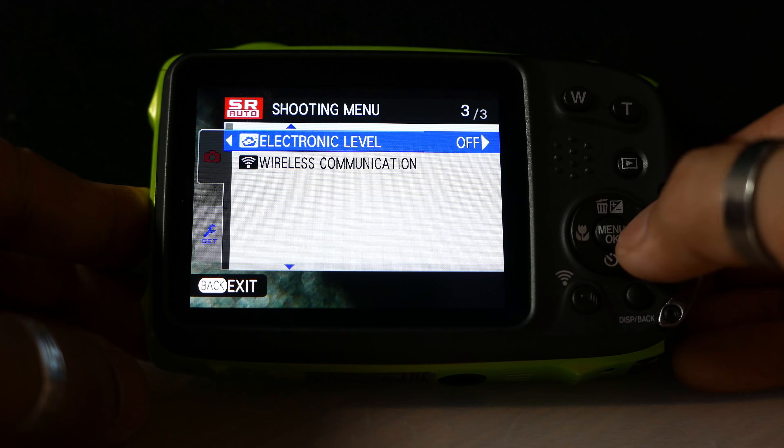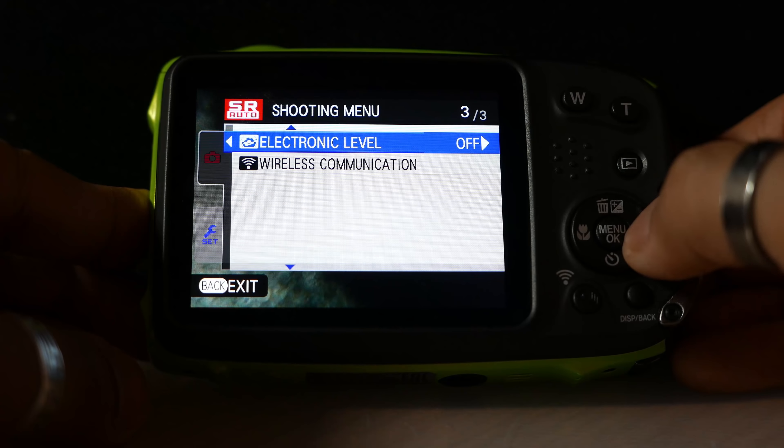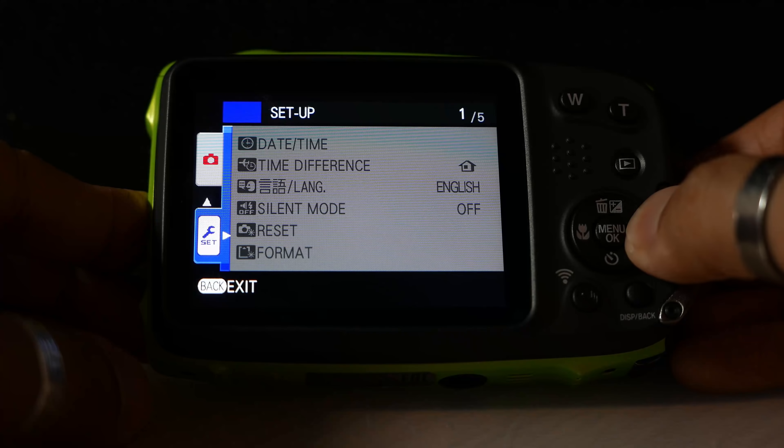Electronic level: this makes sure that if you're shooting landscapes you get a horizontal level indicator. I would find that useful, so I'm going to leave that on. Wireless communication I'm not going to set up at the moment, so I'm going to go to the setup screen.